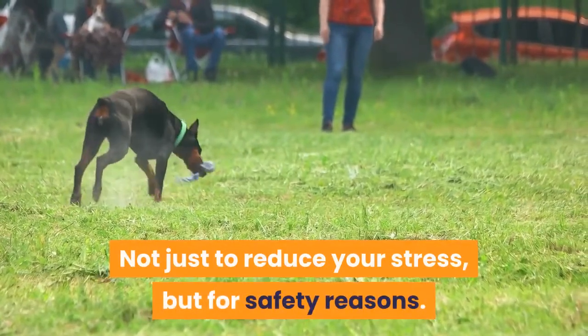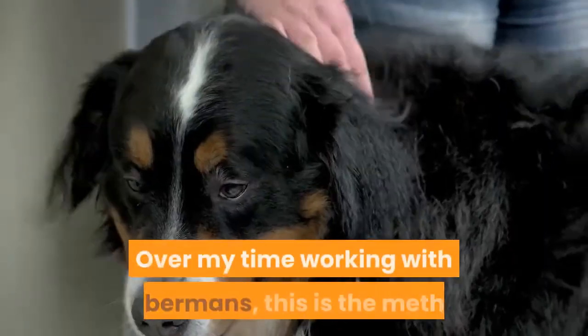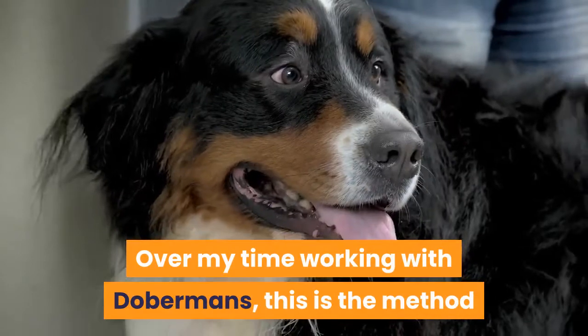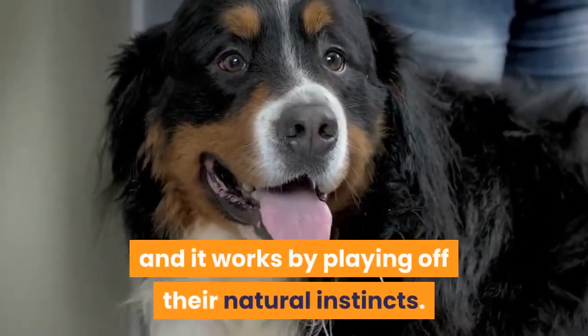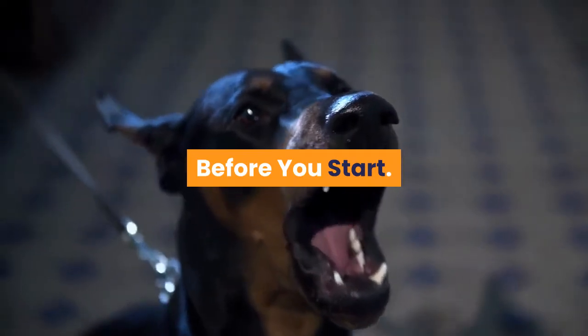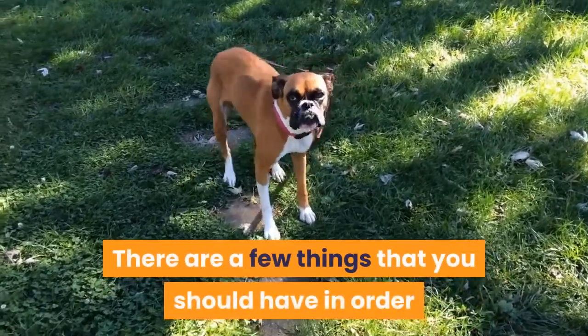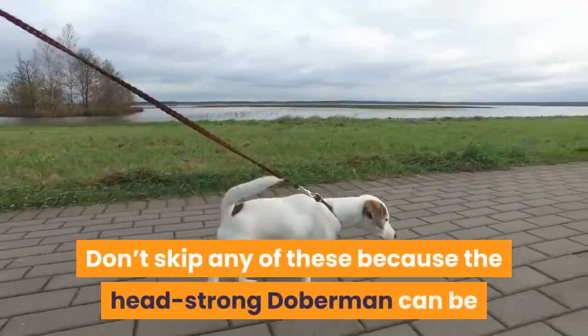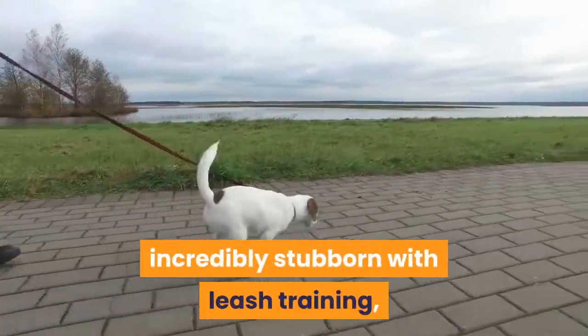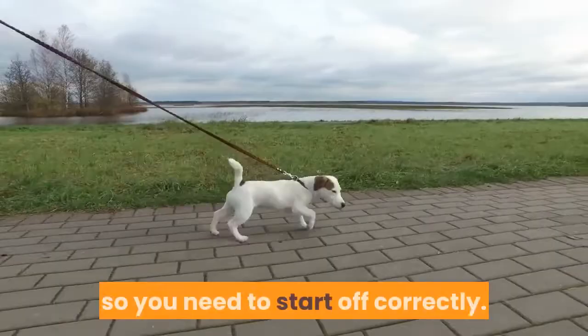It's because they're so large and strong, however, that leash training them is so important — not just to reduce your stress, but for safety reasons. Over my time working with Dobermans, this is the method I found to be most effective, and it works by playing off their natural instincts. There are a few things you should have in order before you begin leash training your Doberman. Don't skip any of these, because the headstrong Doberman can be incredibly stubborn with leash training, so you need to start off correctly.